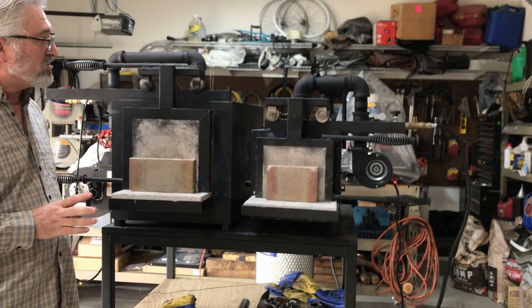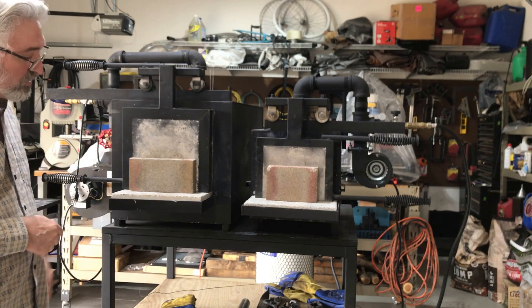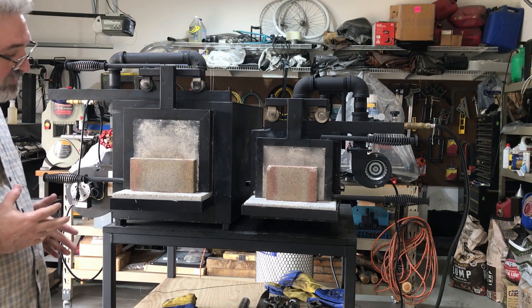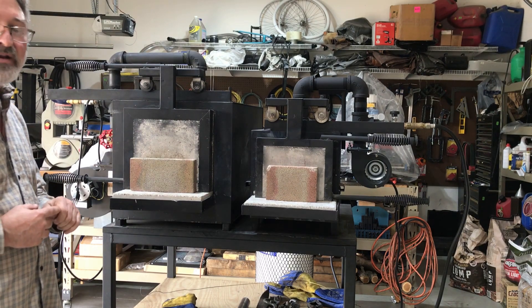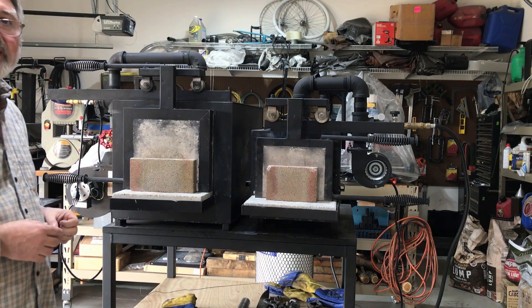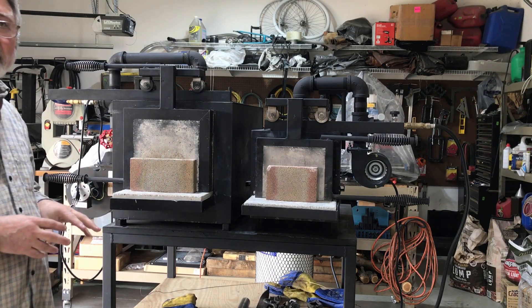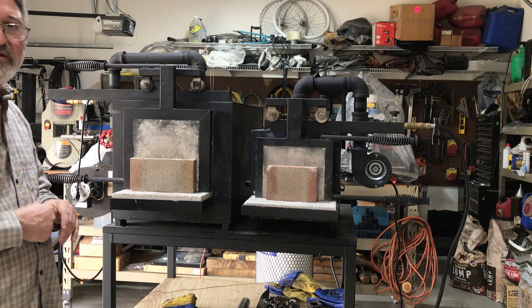One last thing I wanted to mention for both of these forges — you'll notice I have them on this cart that I built. I built the cart high enough so that I wouldn't have to bend over and look into the forge to check on my billets, and large enough to accommodate both of these. It's on rollers. I'm working out of a three-car garage and I need to be able to push these forges around to move them as needed and still get both of my vehicles in. Everything is on a cart and designed to be mobile.